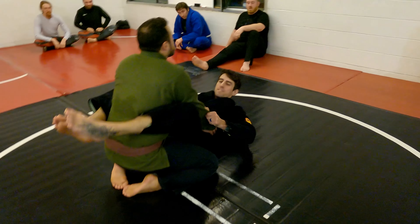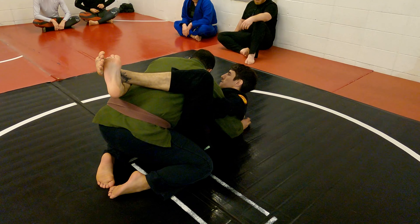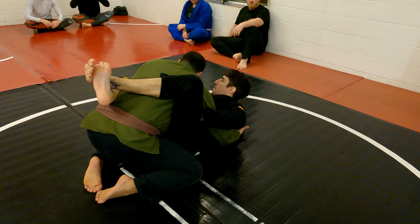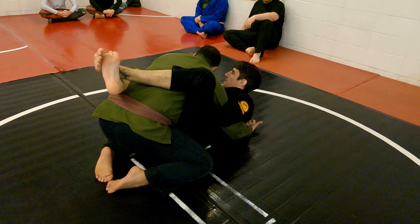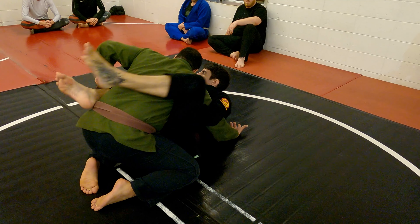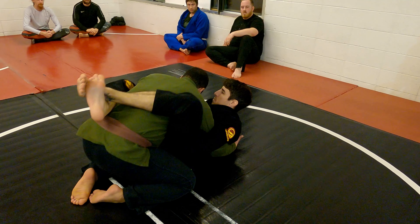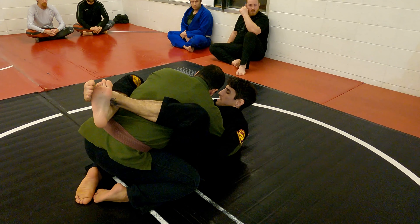We start with the close guard with an overhook. Typically when I have an overhook, they're very wary of what I'm going to do with this arm. Because if I push it out, I can jump right over to go triangle. So as soon as I grab and start pushing out, he's going to bring it back in.